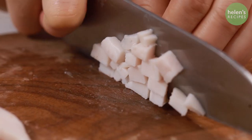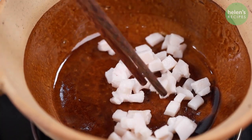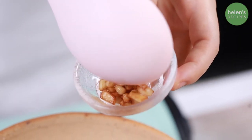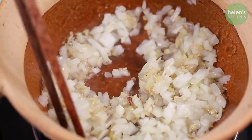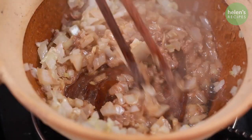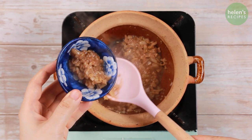Cook the diced pork fat in a clay pot for about 10 minutes, occasionally stirring until they release the liquid fat and become crispy. Transfer the pork rinds into a small bowl. Into the remaining pork fat in the clay pot, add the minced lemongrass and diced onion and sauté until fragrant. Add a tablespoon of fermented shrimp paste, stir well to combine, and then transfer one part of this sauce into a bowl.